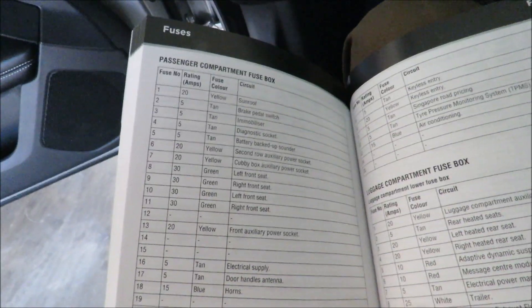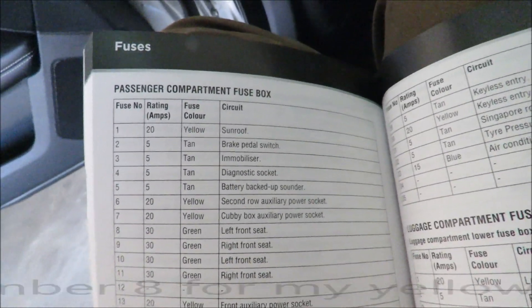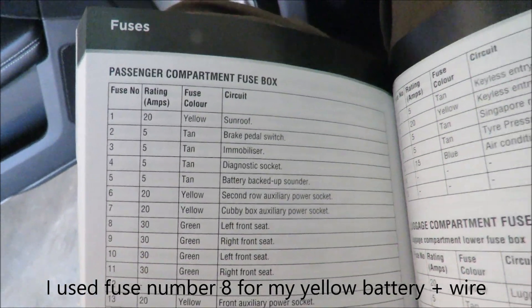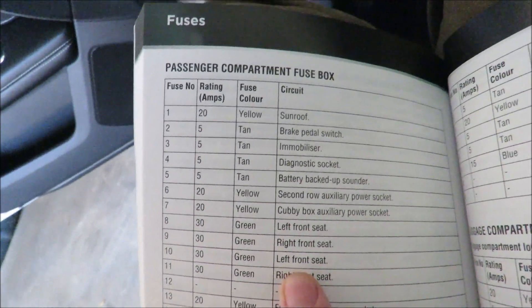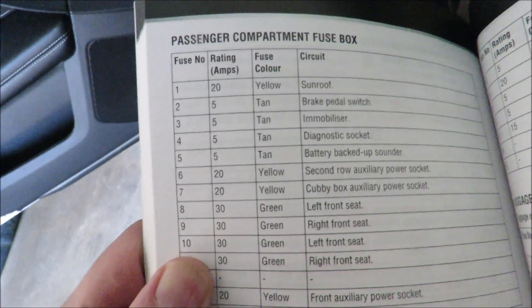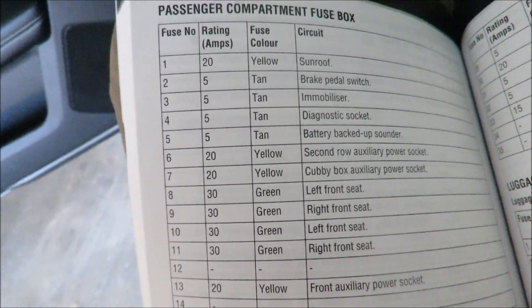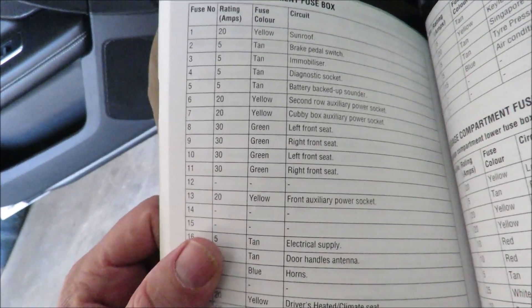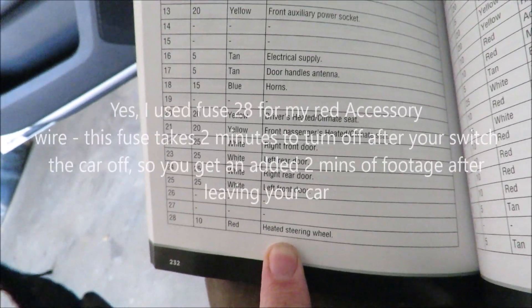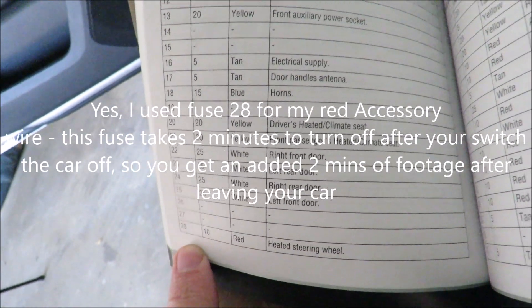Next we've got to go to the fuse box locations. I'm on page 232 of the manual, having a look at the fuses I can actually use. I've decided that seat fuses are normally live, so I'm going to use one of those fuse locations for the seats for my live wire — that's going to be my yellow wire. But I need to connect my red wire, the accessory wire, to something that actually turns off when you turn the ignition off. Thinking heated steering wheel, maybe, at fuse location number 28.